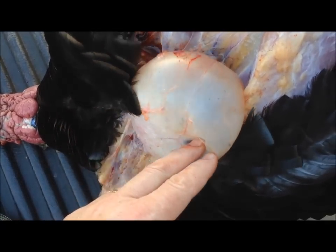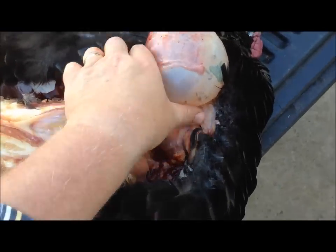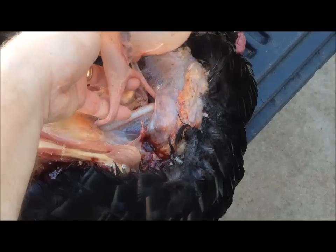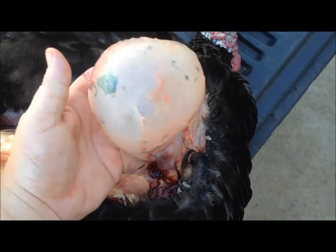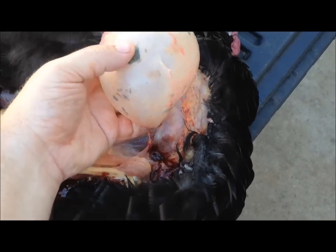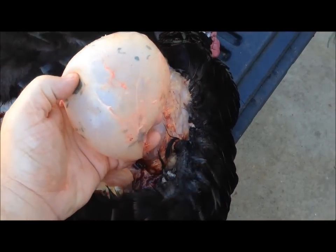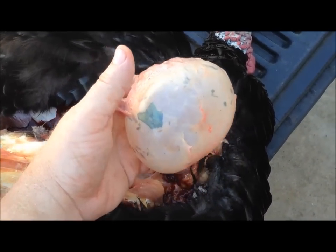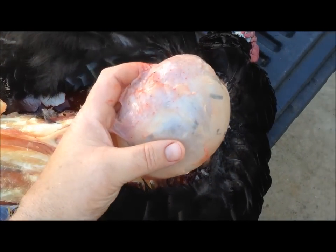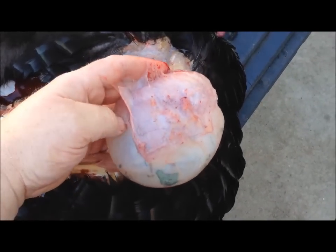We've got it cleaned down now. We've got the line heading to the throat and the line heading from the crop to the gizzard. We've got a solid crop — I think it's gonna work good. What we're gonna do is disconnect this, and then later we'll go ahead and clean the inside good and finish taking all the membrane off this side.